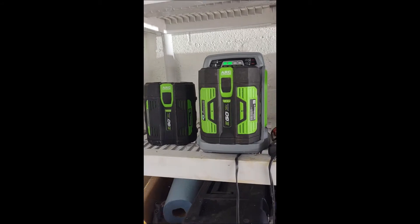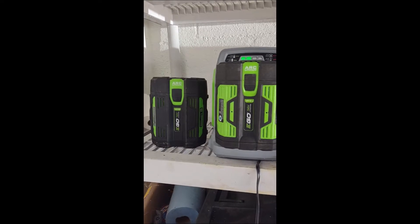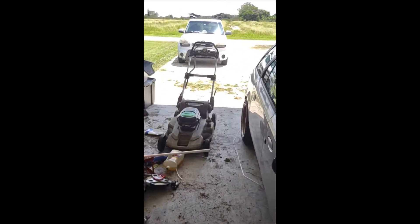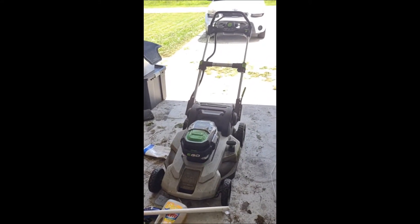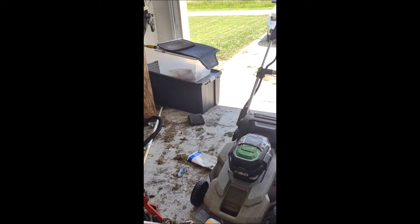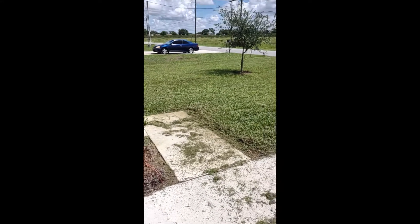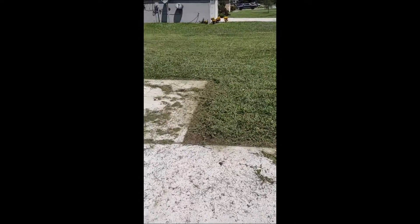I live on a third-acre lot in Florida. At first I was really impressed — it was mowing pretty good. But then the moment summer hits and we get rain every day and stuff starts growing, well, I'll just show you. This is bahia grass, by the way. It's not even that rich fancy grass — it's really thick.